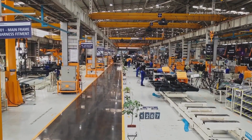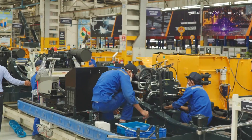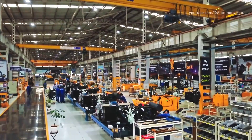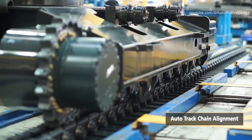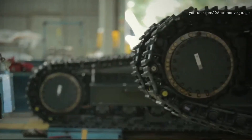Engine installation. The engine is mounted on the upper structure before the direct connection between the upper structure and the undercarriage. To prevent any damage, the upper structure frame is protected with covers. The track shoes are tensioned correctly with the track adjuster after installation so that the shoes are wrapped around the track frame.